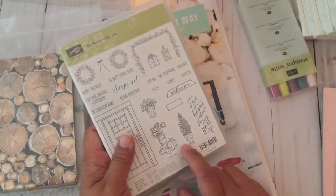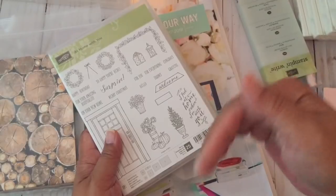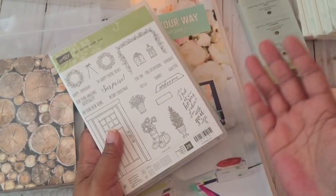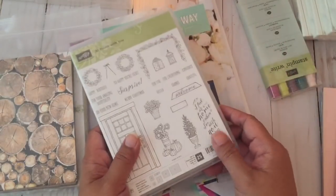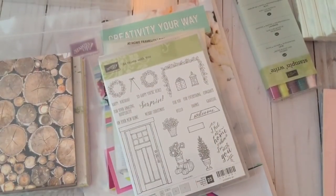Here is the SKU number for the framelits. If you're interested in the bundle, the bundle will have a different number when the catalog is available — check online. I'll put my information in the description box below as a link if you want to order from me. The new catalog will be available June 2nd. Thanks for watching — talk to you later!